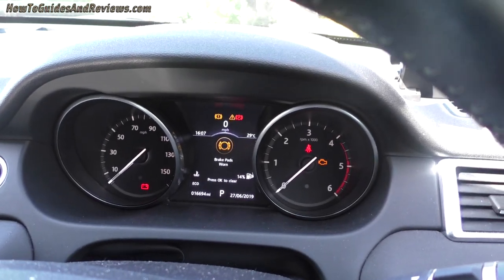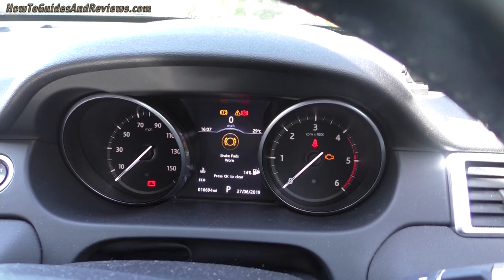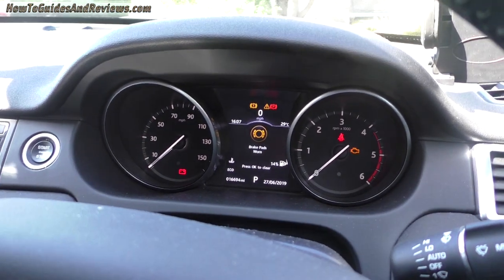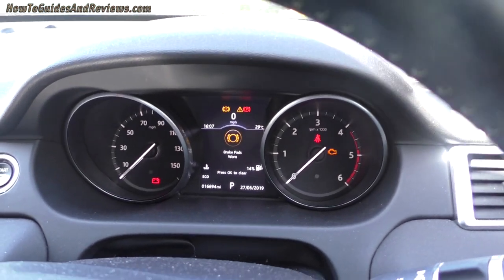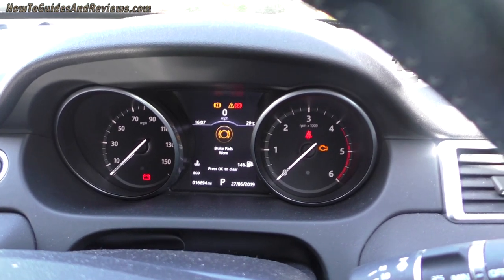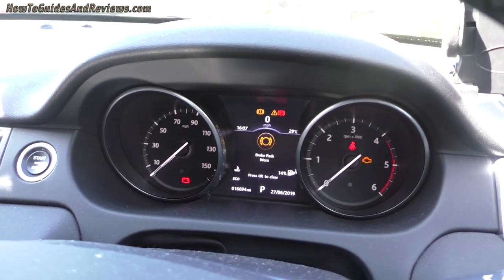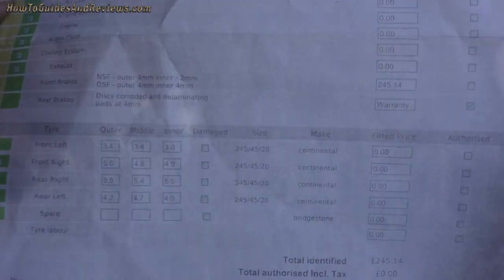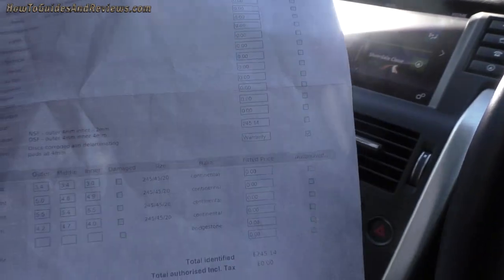This Land Rover Discovery Sport has done 16,694 miles and had a brake pads worn dash warning come up. I took it down to a local Land Rover dealer, Guy Salmon, to check out the brakes, find out how much it's going to cost, what needs doing, and why the warning came up so early.